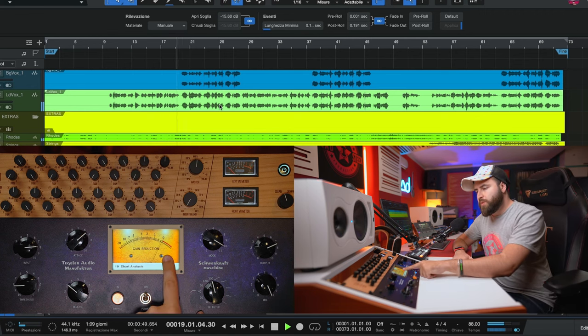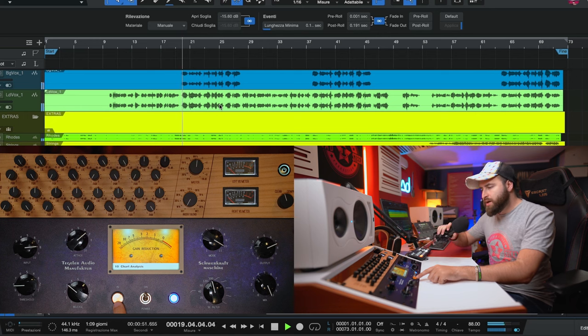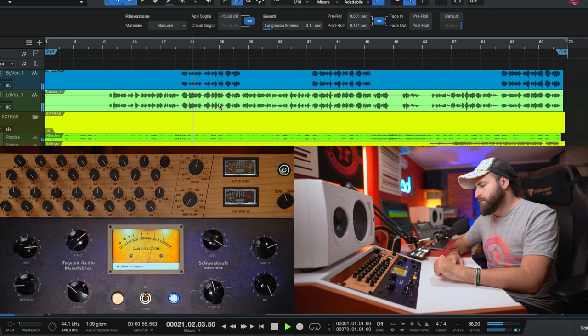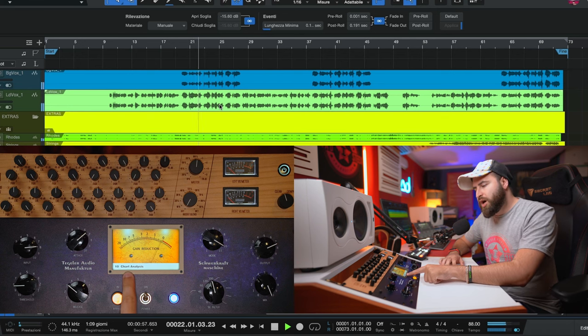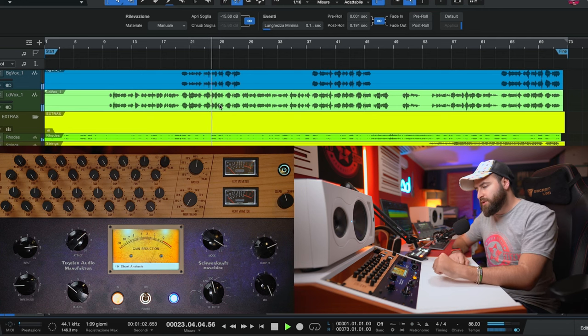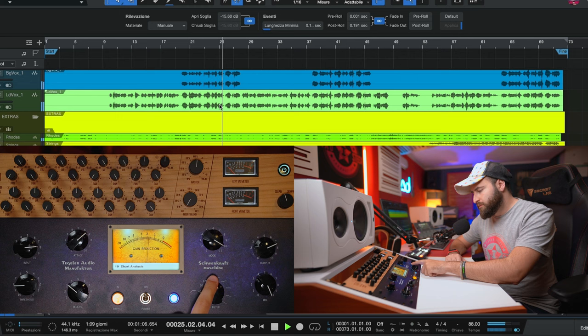Okay, so it's working but currently bypassed. This is the DCI compression — the fastest compression you can do. Without the sidechain it's pumping really too much.